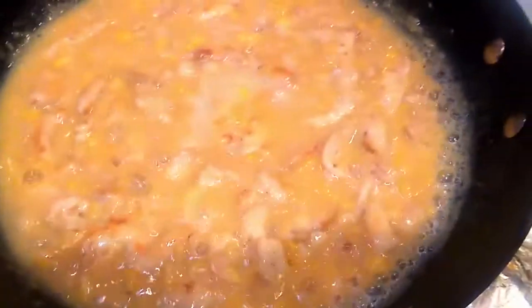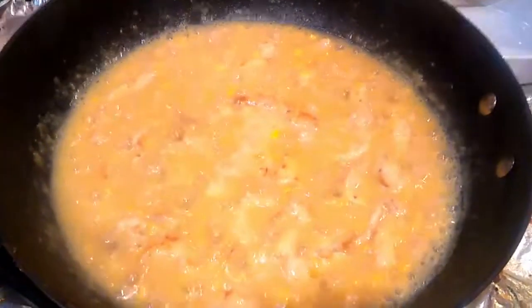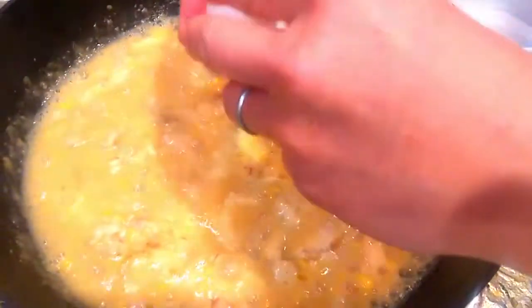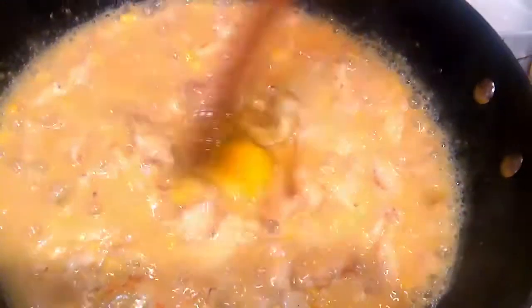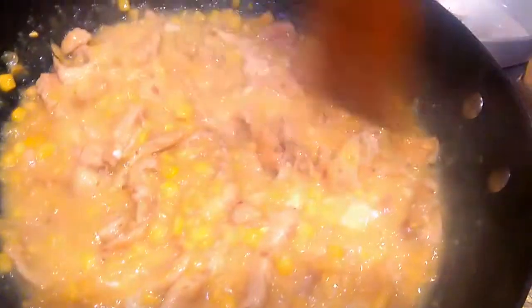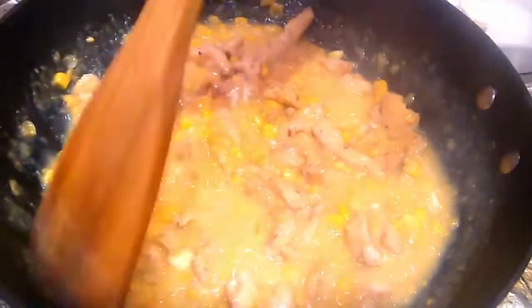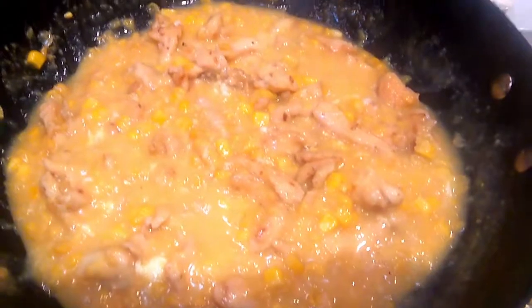But right now it looks really thick. So now we're going to add the egg. Here it goes. Break it and stir, and turn off the heat. There it is — don't even need cornstarch. Wonderful.